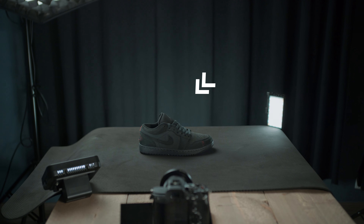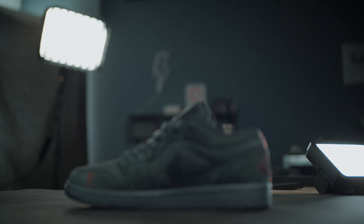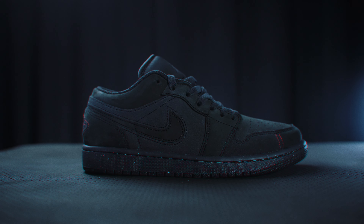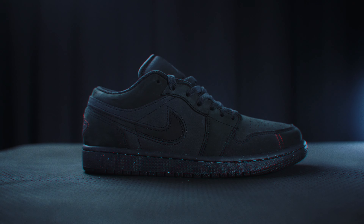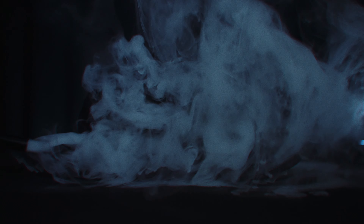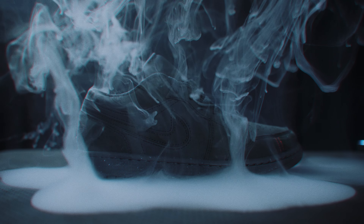I used one small LED panel to light the background to avoid a black hole, because even though it's a black background, I didn't want it to look fully black. Then another LED panel lit the entire scene and the shoe itself from the front. My big softbox was behind the desk to the side and quite high, shining down on the shoe, creating a nice rim light along the top of the shoe — and it also lit the smoke from the top. You can really see the difference with and without that light.